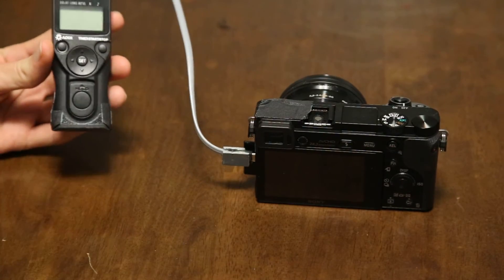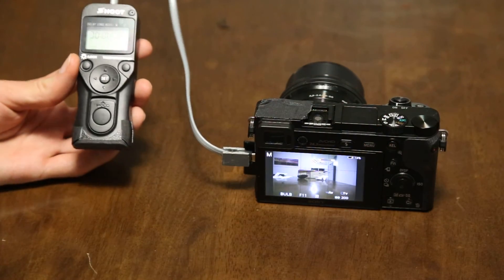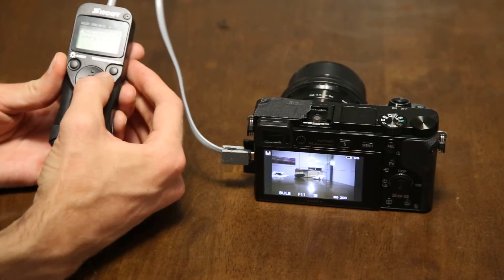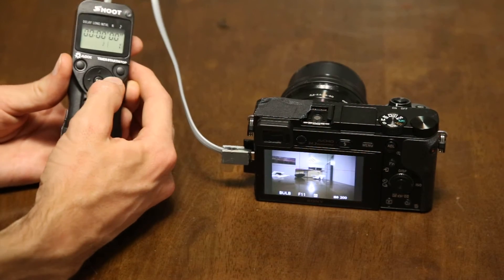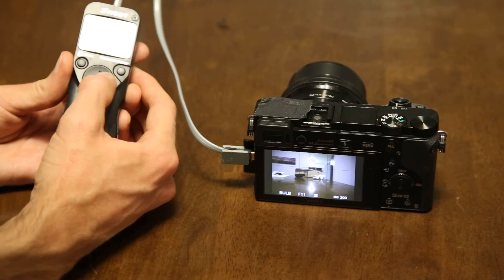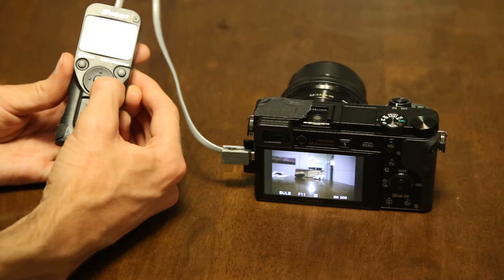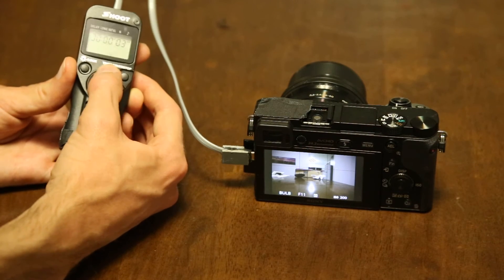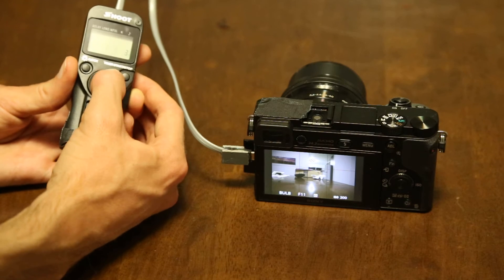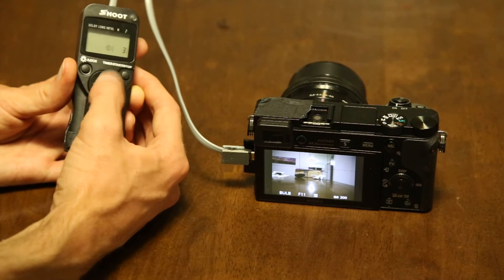It starts off blank because it draws power from the camera. The camera is set to bulb, so just to demonstrate this, I'm going to set it to take a one-second long exposure, a three-second interval, and three photos total. The beeper is disabled, so that setting doesn't actually matter.